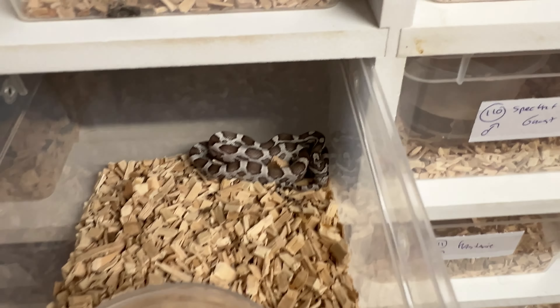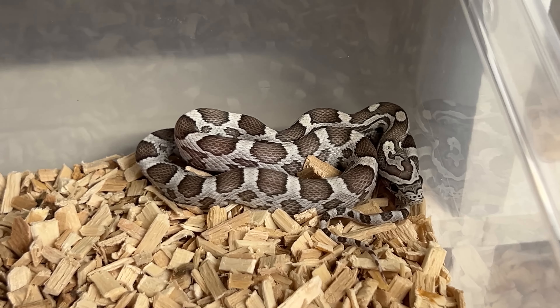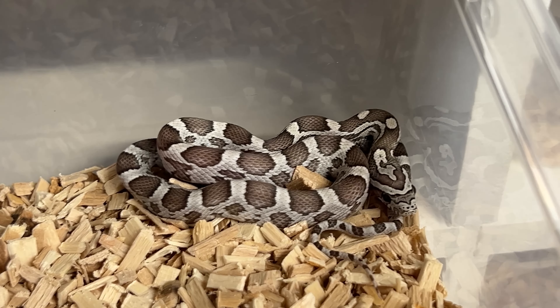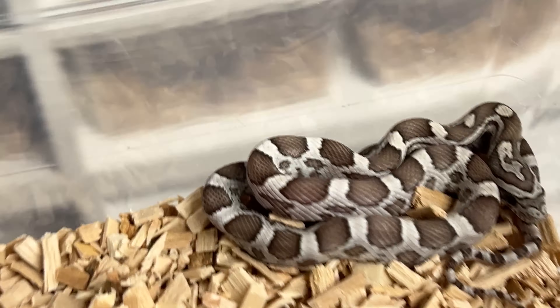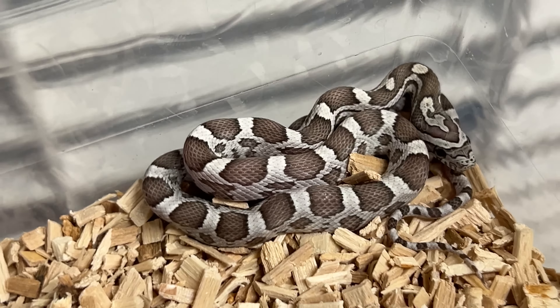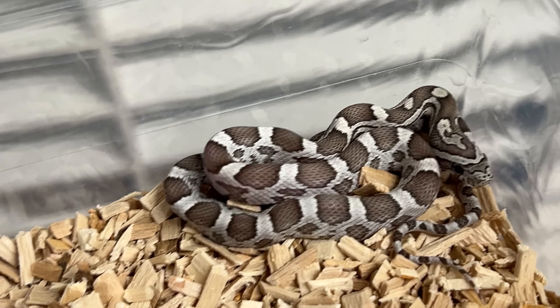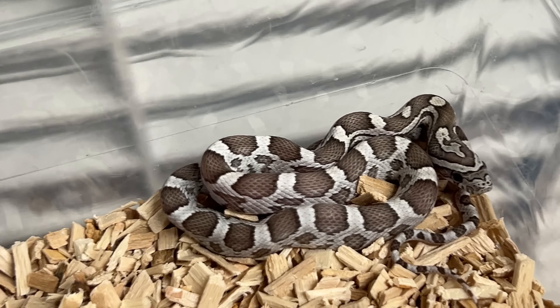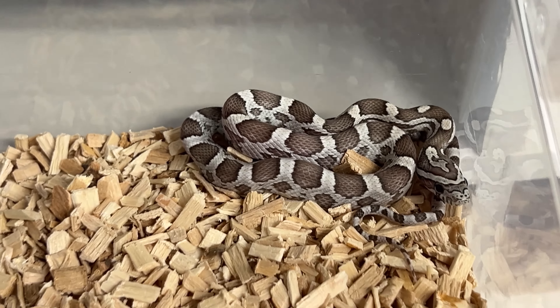First are the ghost babies. Mimosa — you guys hopefully all know what Mimosa is; if not, check my website for more info. Specter is basically a line-bred ghost for thicker borders and some frosting. Sometimes my male is pretty colorful. These babies are not the most impressive at the moment, I must be honest.